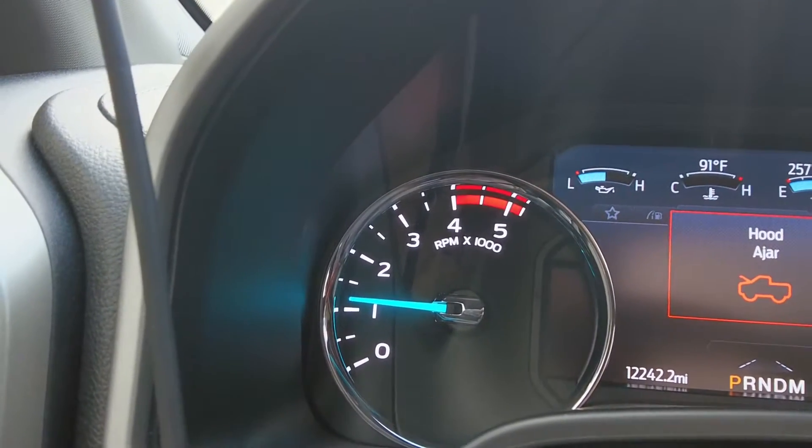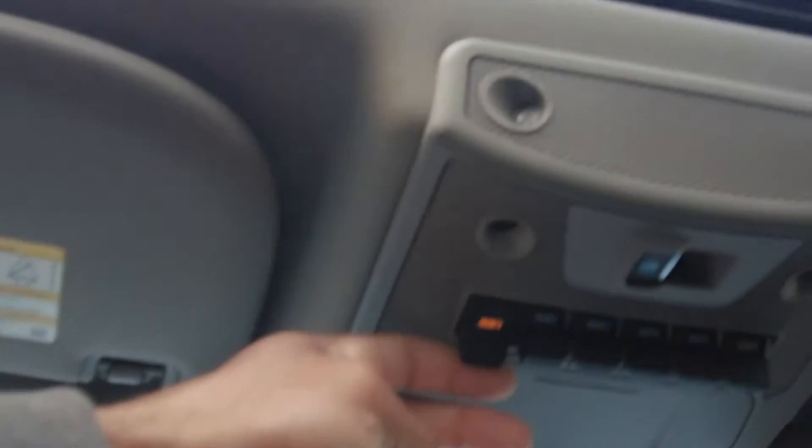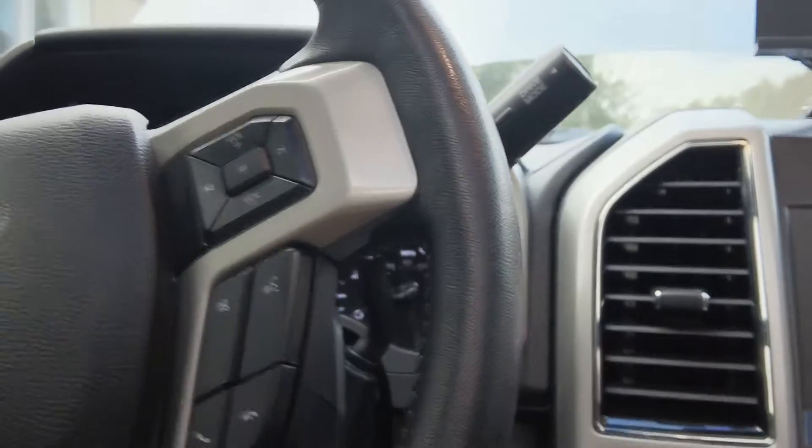Mine is set to like 1,100 RPM — you can set these higher. Check out Power Stroke Tech Talk on YouTube and he can show you how to actually install a high idle on a truck.